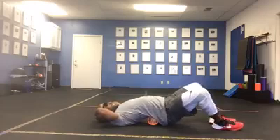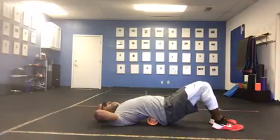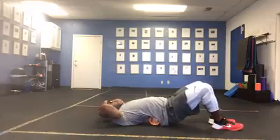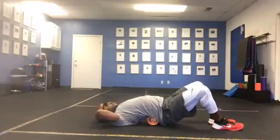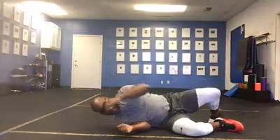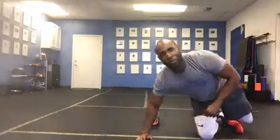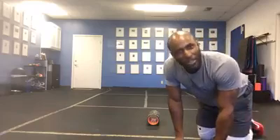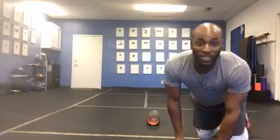Don't mind me. Just foam rolling my lower back, working on my fitness. I had some lower back pain and I'm foam rolling my lower back. Maybe you see a lot of people in the gym doing that. I'm going to tell you why you probably don't want to do that — probably one of the worst things you can do is foam roll your lower back.